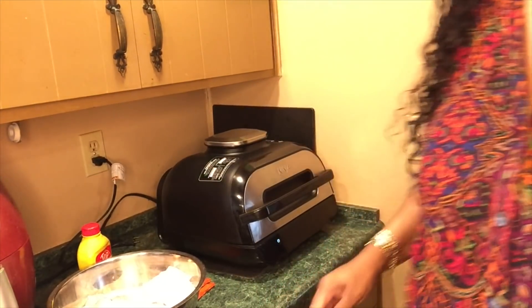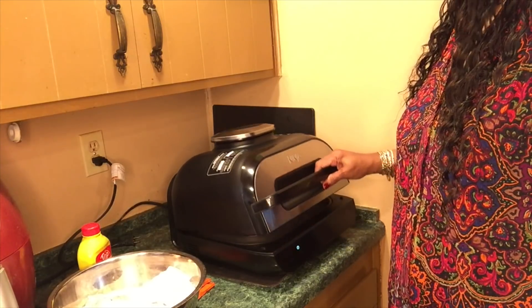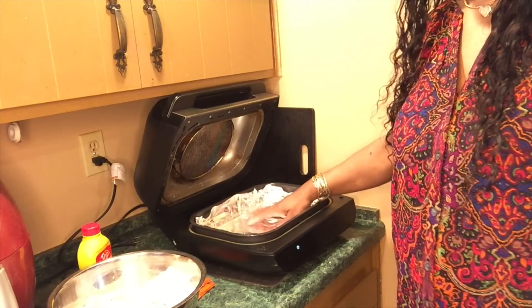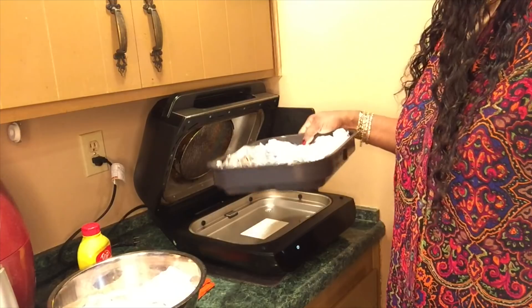I'm getting ready to air fry some crispy naked wings in my Ninja Foodi Extra Large Grill. Let me adjust this so y'all can see what I'm doing. This is the Ninja Foodi Extra Large Grill and I put foil in this pan here so I don't have to wash it.